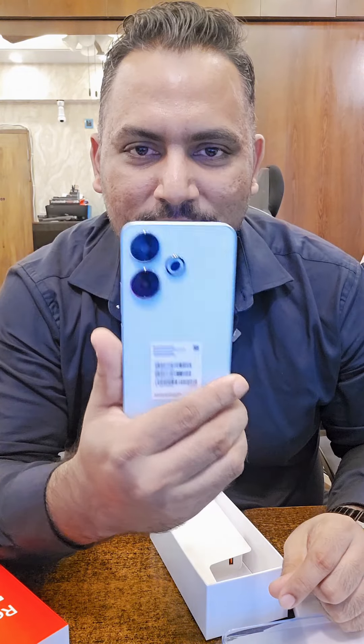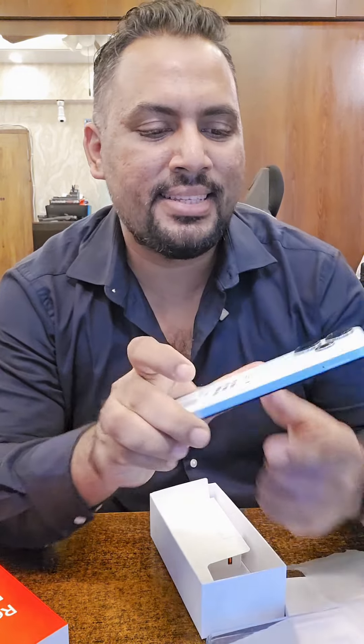Wow! All of us are looking at the mobile. Let's open it. It is very beautiful. The back glass design is very beautiful.